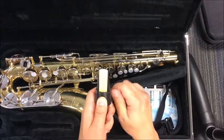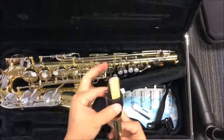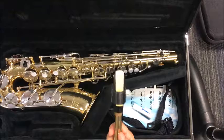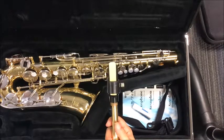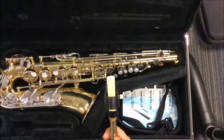Tighten it by turning the screws. It doesn't have to be super tight — it just has to be where it won't fall off. In fact, if you make it super tight, it's going to choke your reed. So it's like Goldilocks: not too tight, not too loose. Or like a diaper — not too tight, not too loose. You don't want poop everywhere.